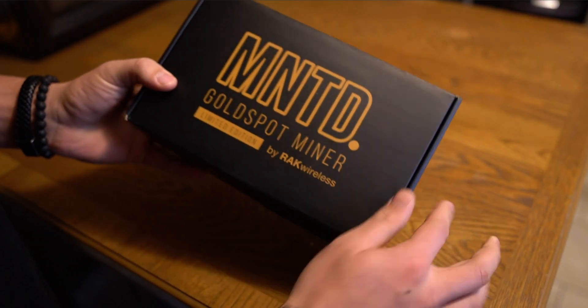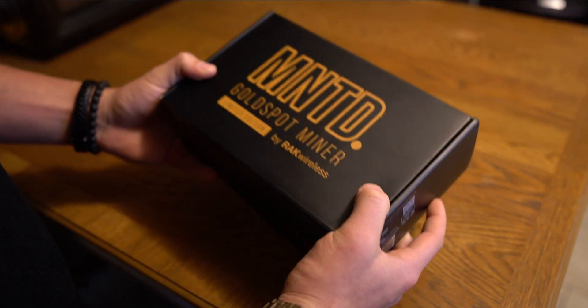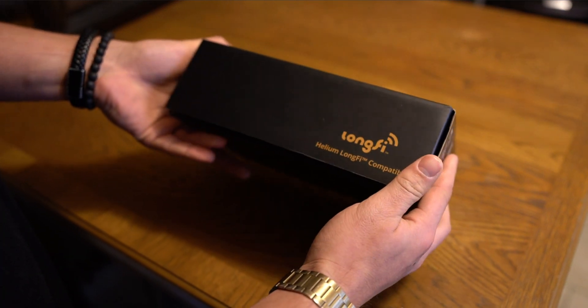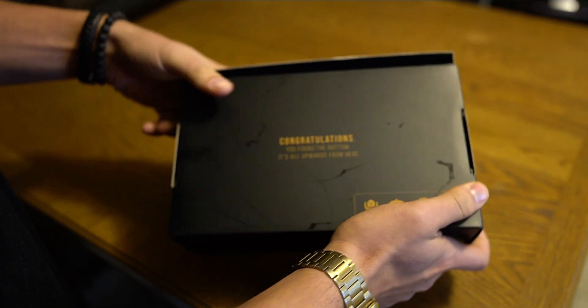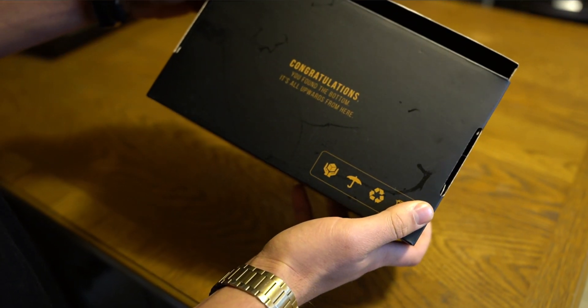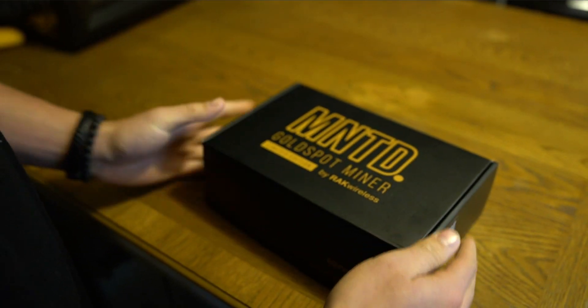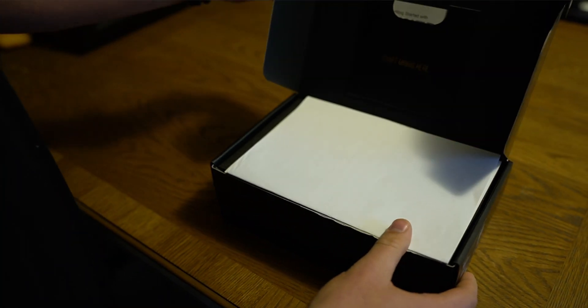Check out what came in the mail — it was sent to us by Rack Wireless. Let's do a quick unboxing so you guys can see what's actually inside. The packaging is really cool: it says 'Long Fi Helium Long Fi Compatible,' and on the bottom it says 'Congratulations, you found the bottom — it's all upwards from here.' Very cool packaging.